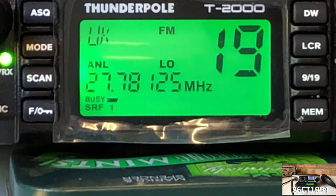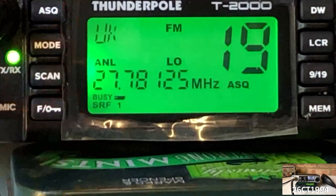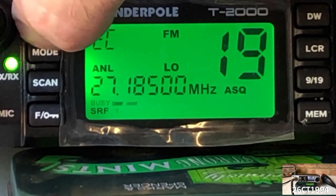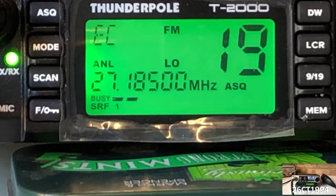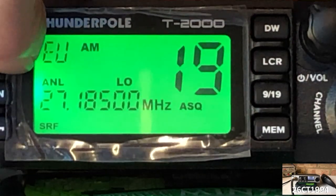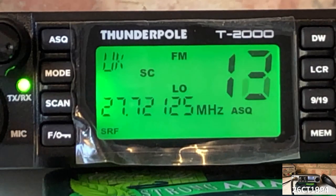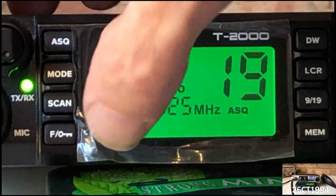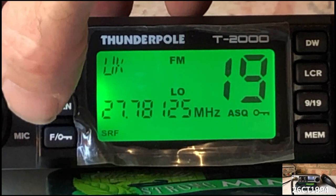Taking a look at the buttons, we have the ASQ button on the top left which enables automatic squelch, and is also accessible from the mic. Below that is the mode button, which allows us to switch between the UK and EU blocks, giving access to all 80 euro frequencies. It's worth mentioning that in order to access AM mode, you must first change the norm from UK to EU. Below that is the scan button, which allows us to scan through the channels, and this too can be adjusted by the up/down arrows on the mic. At the bottom is the function key, which when held down also activates the key lock, preventing inadvertent tampering of the radio controls.